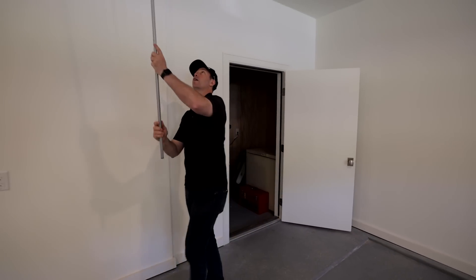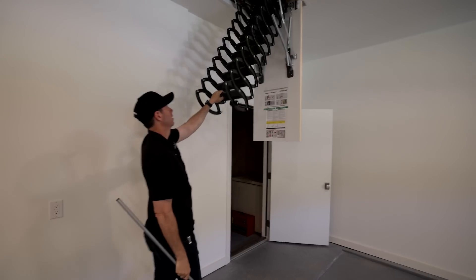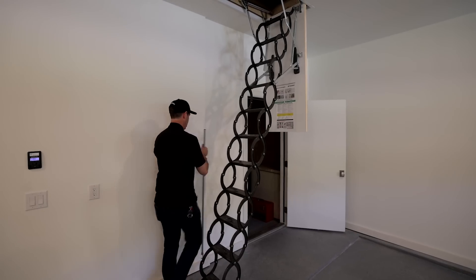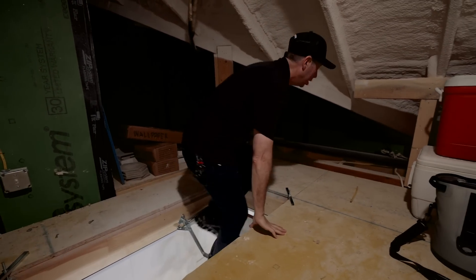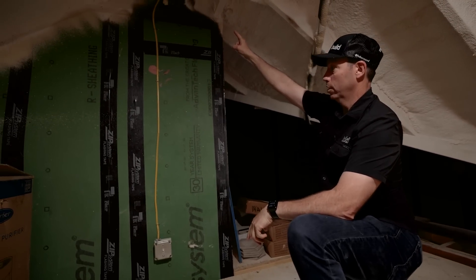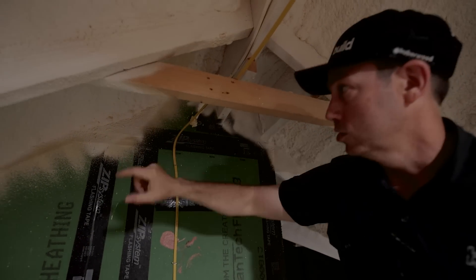Here is the pull-down stair handle. This is a Fakro brand — I like them, I like Rainbow as well. A little bit nicer than the standard ones you buy at the home center. This accordion style is kind of cool. Let's get up into the garage attic. You can see the zip sheathing we brought all the way up to the roof deck here, and we taped it completely. What you can't see is behind this spray foam — we used tape or liquid flash as well because this is the roof sheathing right above the spray foam — so we're fully separated from the house.